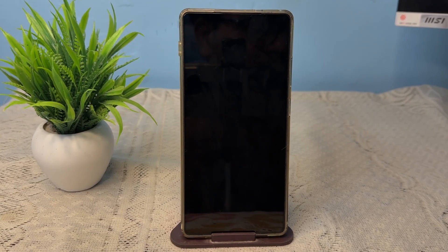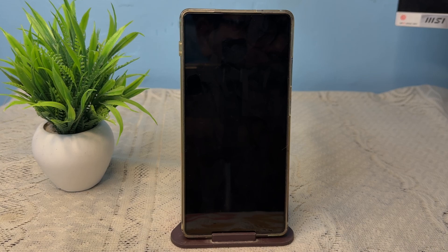Hi guys, in this video we will see how to set up OTG connect on your Samsung Galaxy S25 Ultra and S25 Edge. Setting up OTG is very easy.